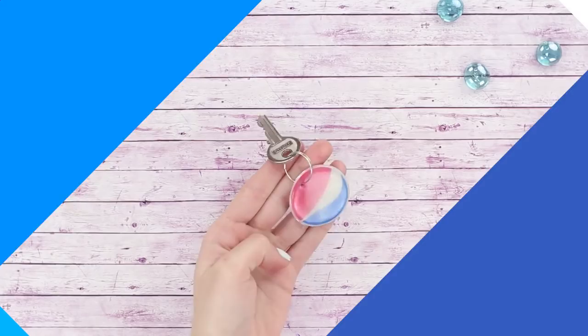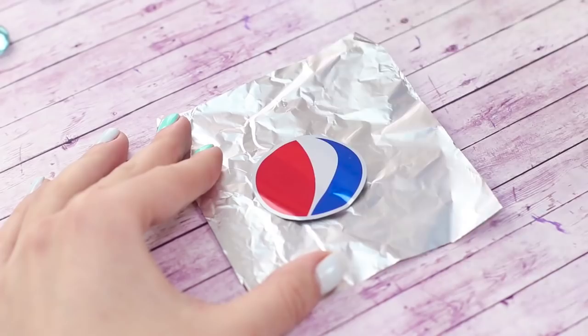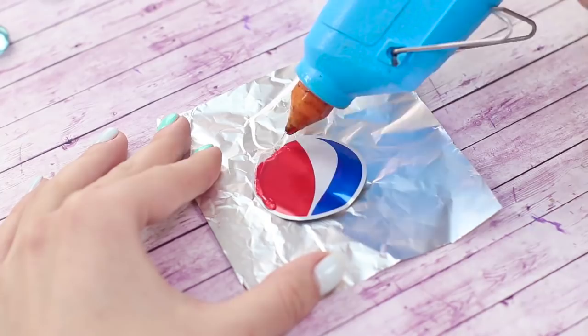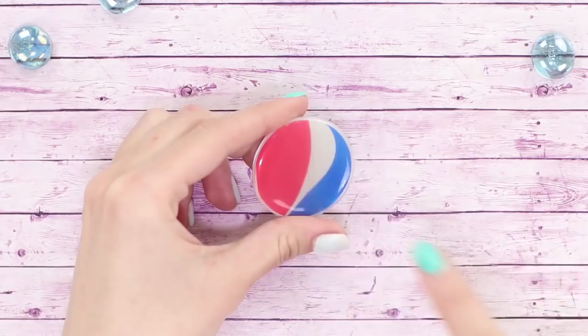Let's make a stylish hot glue keychain. We'll need a metal Pepsi can — cut out the tri-colored logo with a sharp knife. Cover the logo with hot glue. Punch a hole in the piece with an awl to put the ring through, and the stylish keychain for soda lovers is done!